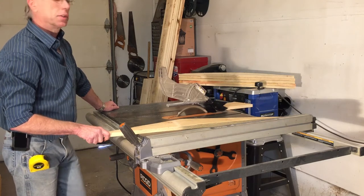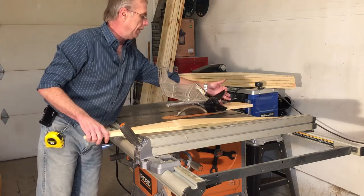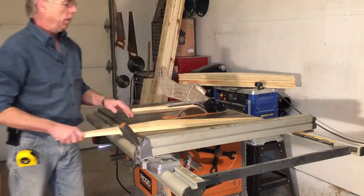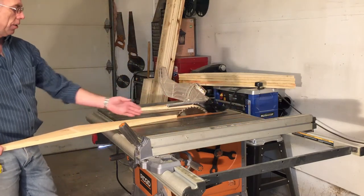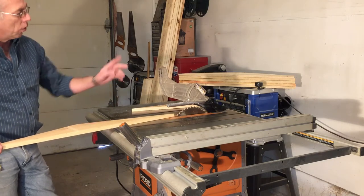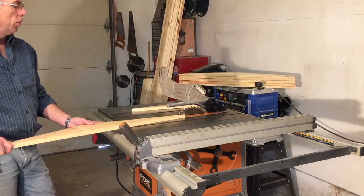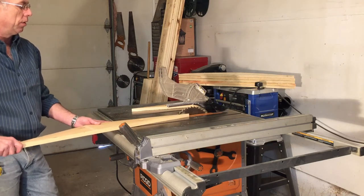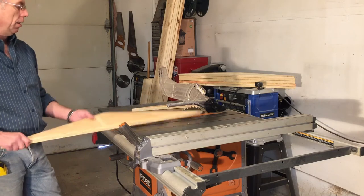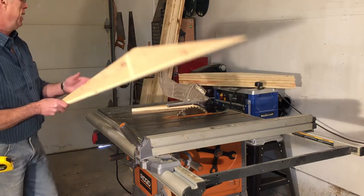If you've got a table saw, especially if you have anti-kickback teeth that grab into the wood, you really want to make sure that your cut line looks like it's parallel with the blade. Once you get to those teeth there's no way you can pull back out, and you don't want it binding on your blade when you're cutting. So there's our last one of those that we had to cut.